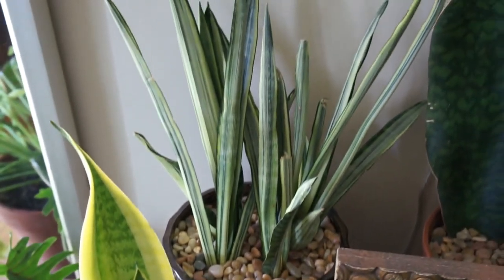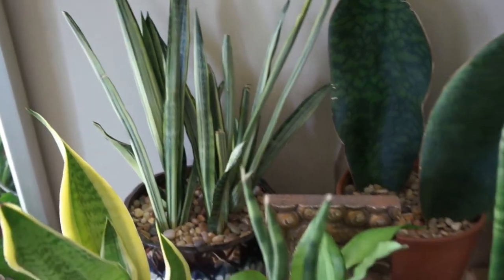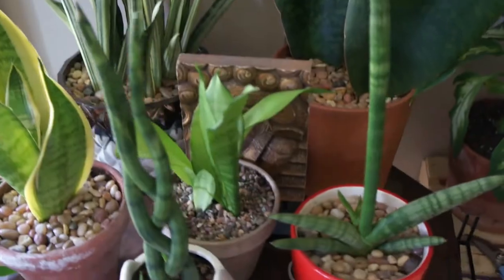The only thing I have not seen to this point is a truly variegated snake plant, like a snake plant that's white. They come up with all these variegations all over the place, but I have not seen that yet. But, you never know — it will probably be out at some point in our lifetime.